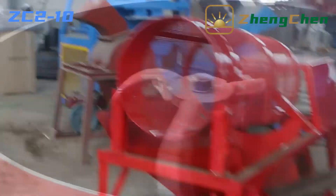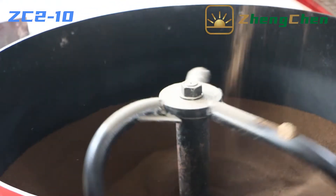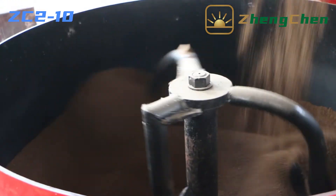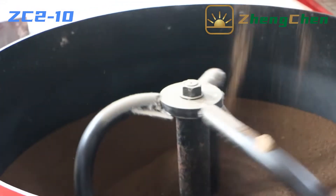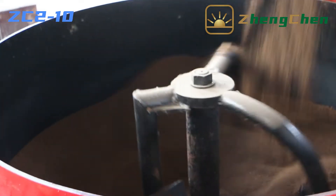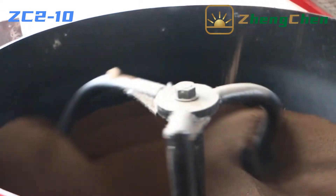Then the conveyor belt conveys the soil to the pan mixer. In the pan mixer, we can add water and cement. Many people have questions about the proportion of cement. We can add 0% to 30% cement, determined by the quality of your soil and your requirement for the strength of the bricks.